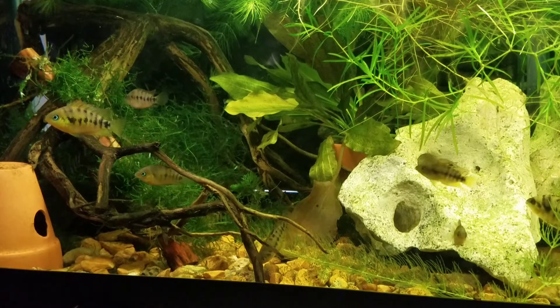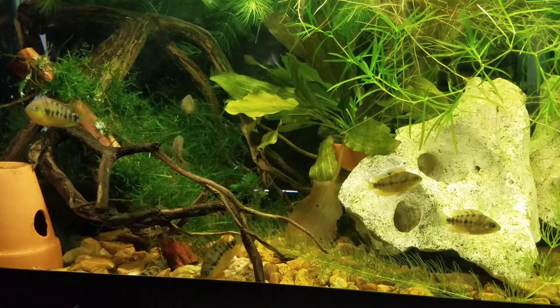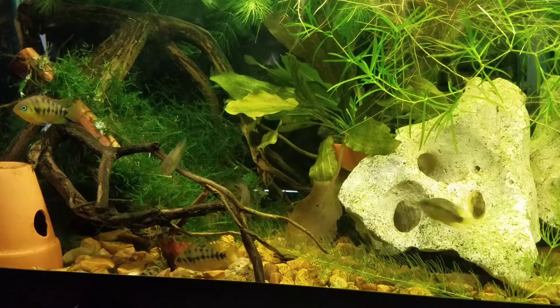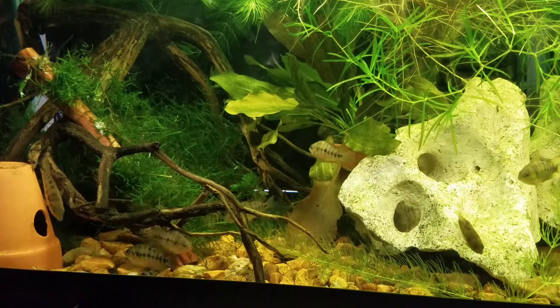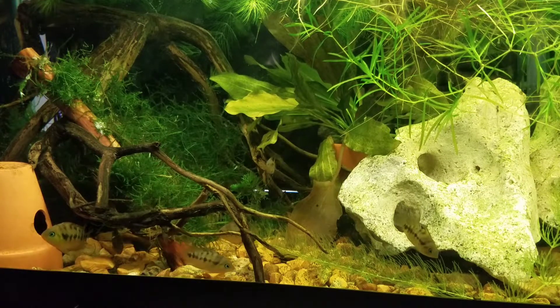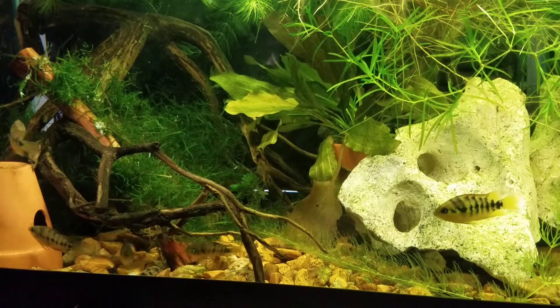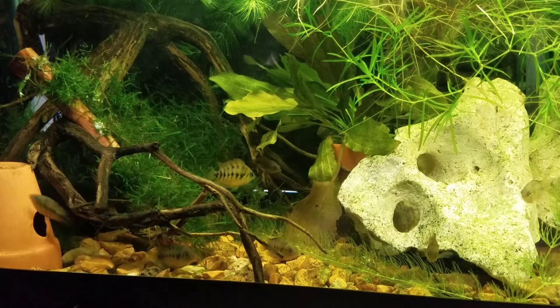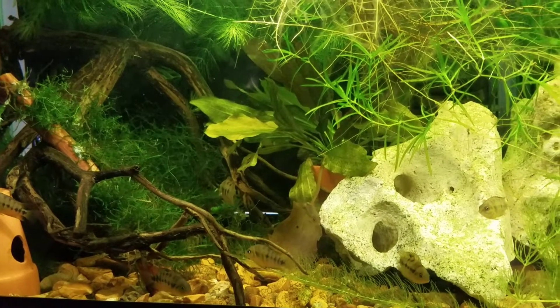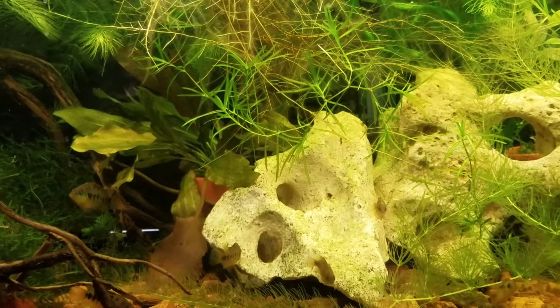Nano means small and lutea means yellow, so they're a little yellow or dwarf yellow. Sometimes apparently called yellow convicts, but I've only ever seen them called nanolutea. They're from Panama and they're actually a CARES fish, which means that hobbyists are asked to keep them and breed them in their aquariums to help protect the species, because unfortunately their habitat is being destroyed and the species is threatened by that.